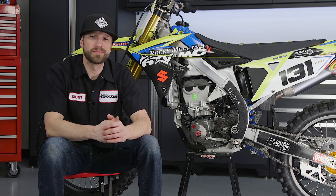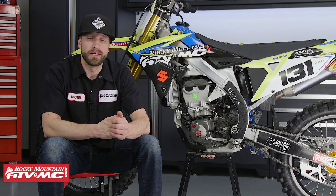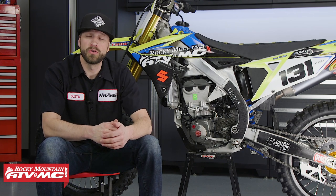Keeping up on preventative maintenance items such as the engine oil and engine oil filter is key to keeping your bike in great shape. Suzuki recommends for the RMZ450 to be changing out the engine oil and inspecting the strainers every six hours of operation or every three races, and replacing the engine oil filter every 12 hours of operation or every six races. Today I'll be showing you how to do this on a 2018 Suzuki RMZ450.